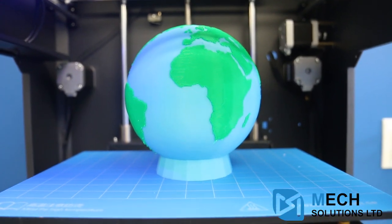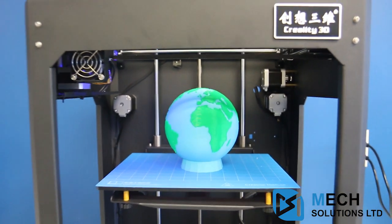Hi, it's William from Xsolutions. Today we have a test review print for the CR5S, which is a dual extrusion method printer. That means it's going to be printing in two colors, and we're going to be looking at how it operates and how well it functions.